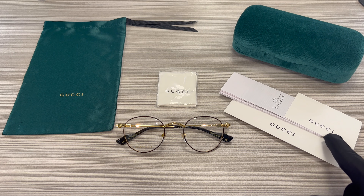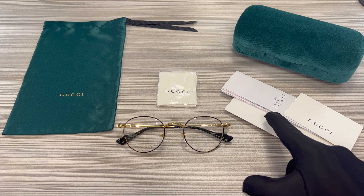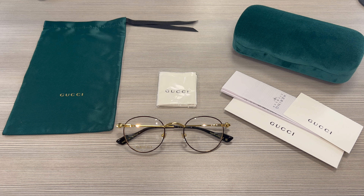And this is the other temple. On its inner right temple is the Gucci logo, and that is made in Japan. On its inner left temple is the model number, color code, and dimensions of the frame. 48 is for its lens, 22 is for its bridge, and 140 is for its temples.